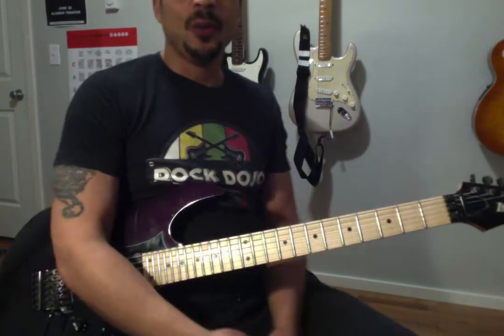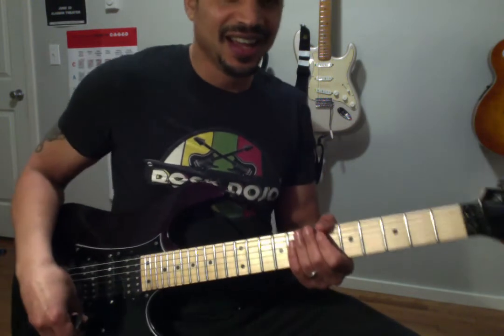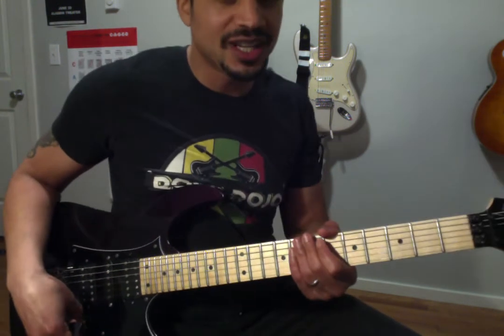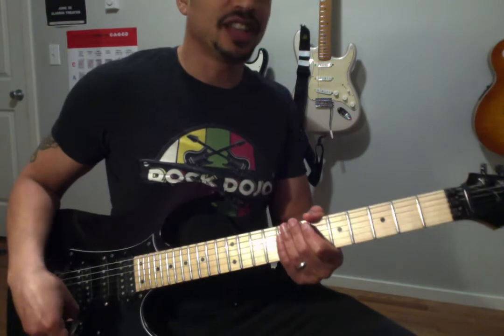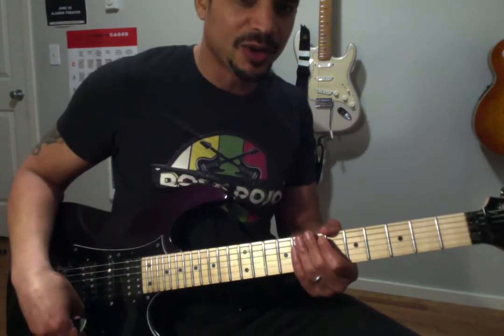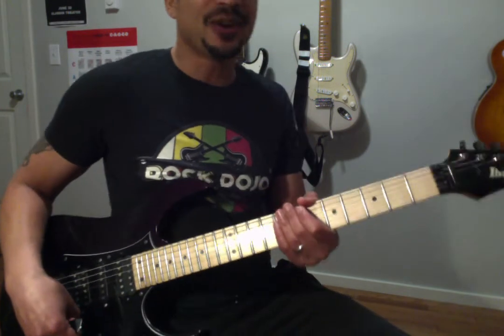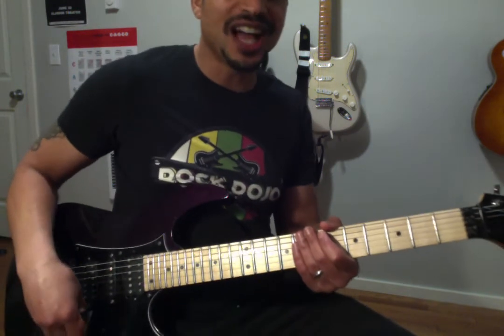There you have it, the 1, 5, 4 chord progression in the key of A. This is one of the most important chord progressions that you'll ever come across. My name is Brian Parham, and I'm the founder of the Rock Dojo in Portland, Oregon, where I teach kids between the ages of 6 and 12 years old how to rock on the guitar in after-school classes.